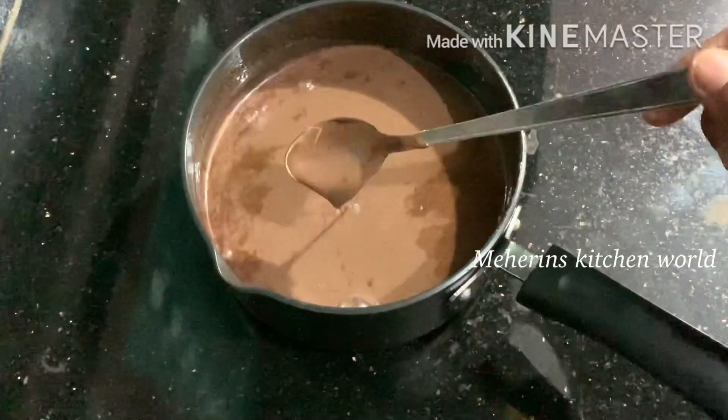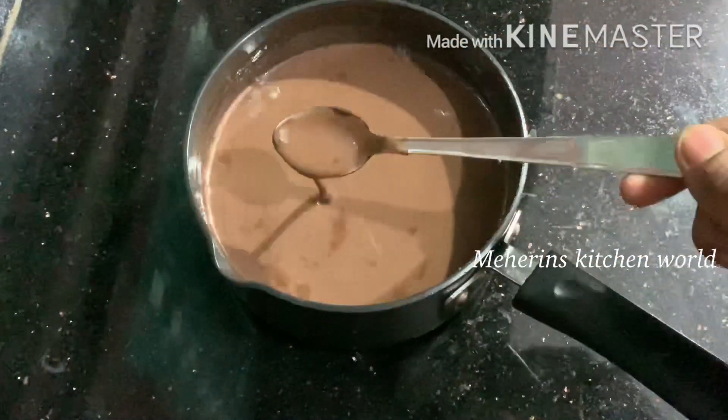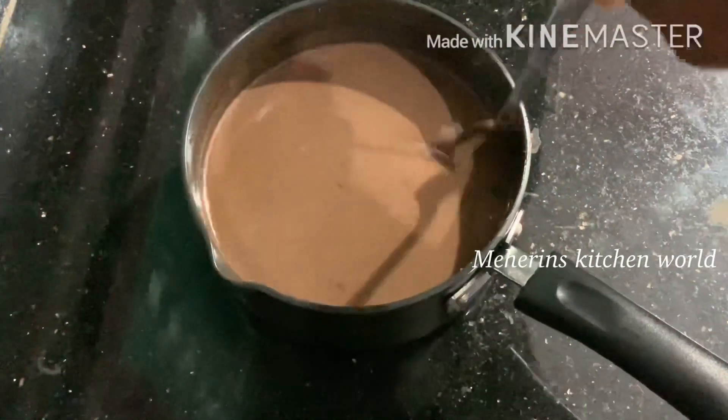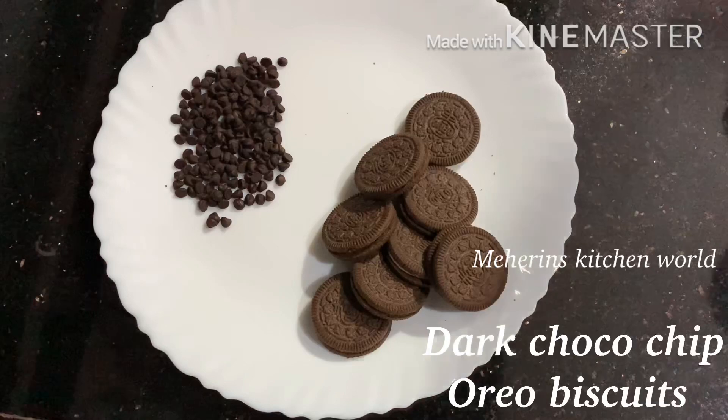If we use the fridge, it will become thick. I will set it in the fridge. I will be able to set it and then use the chocolate mixture.